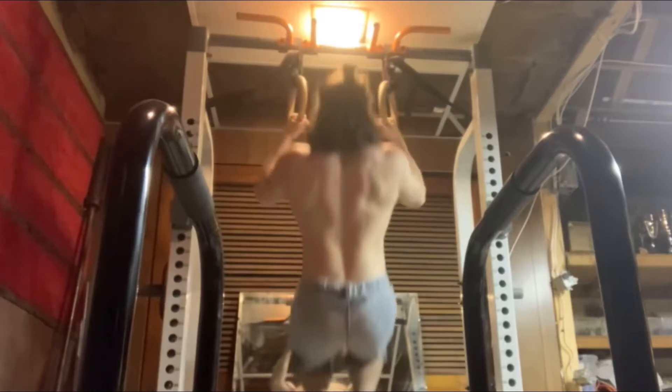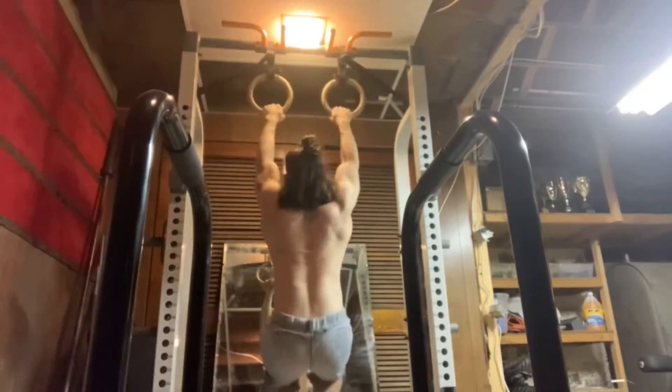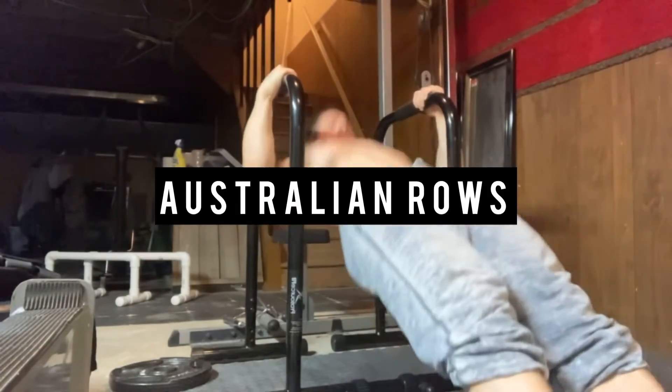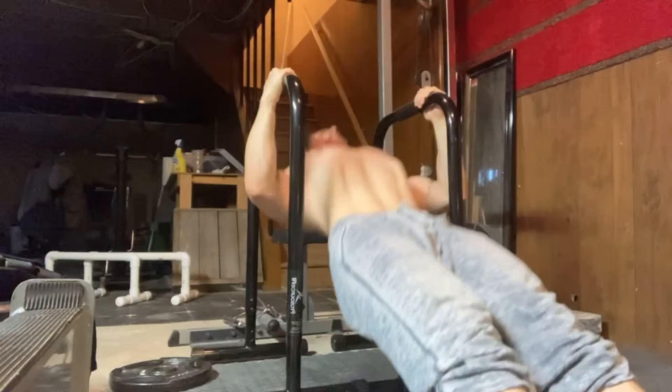I started this one off with pull-ups, going for sets of 7 to 10 with the aim of getting all 10, and on the dips I was going for 10 to 20, the aim being getting all 20. I did 5 sets of this and I was not able to complete all of them, so I'm going to continue to work on getting all those sets and reps.